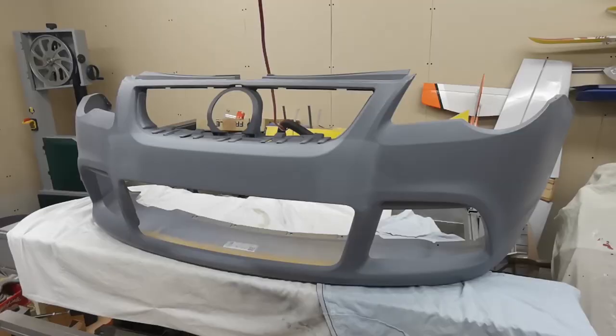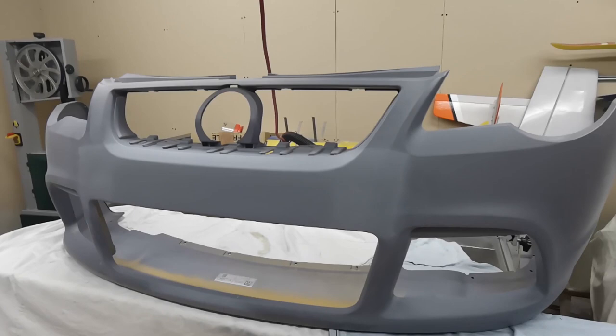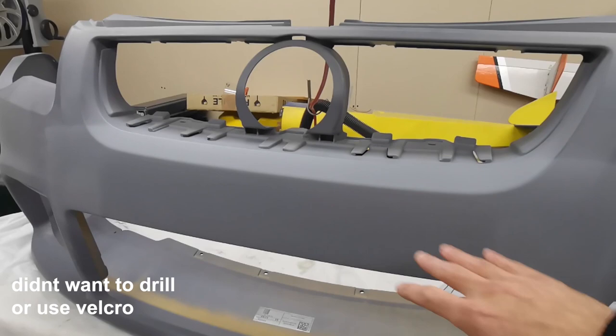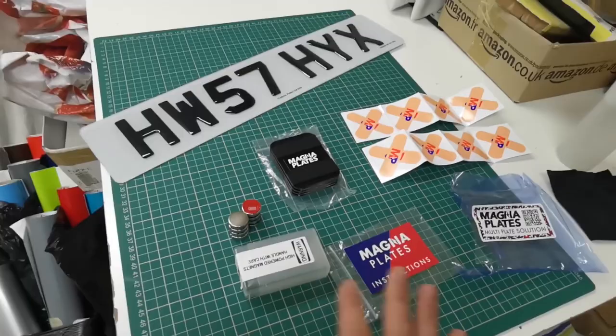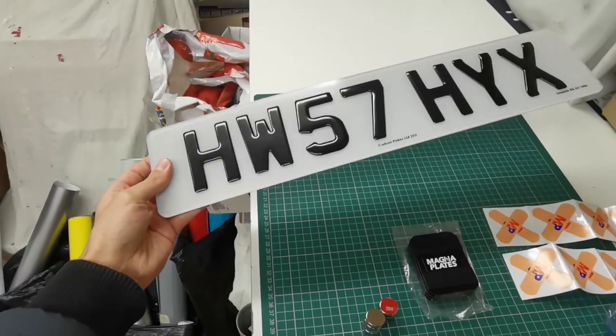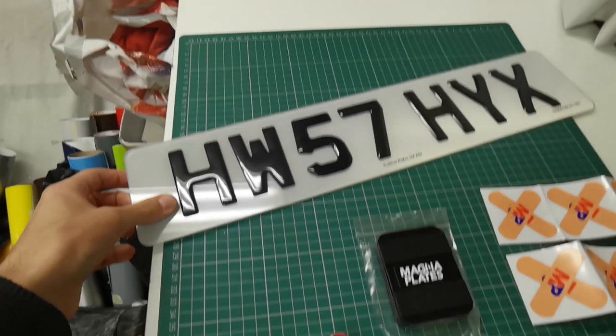The cup bumper's coming along well. The next stage I'm thinking about is the number plate, because with it smoothed I didn't want to secure the plate by drilling into it after all the work. The best solution I've found is to use magnets — there's a good company called Magna Plates which I've got a multi-kit from. The number plates will be able to be taken on and off with magnets for photos and so on.